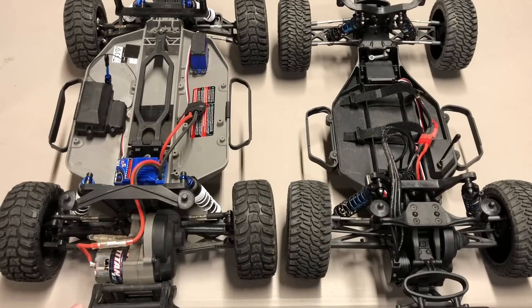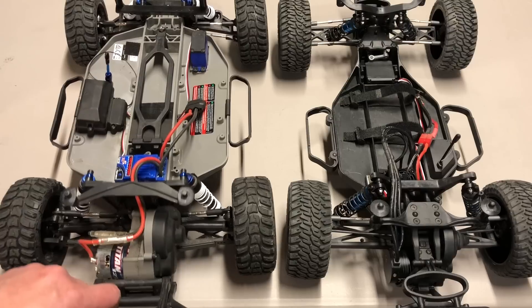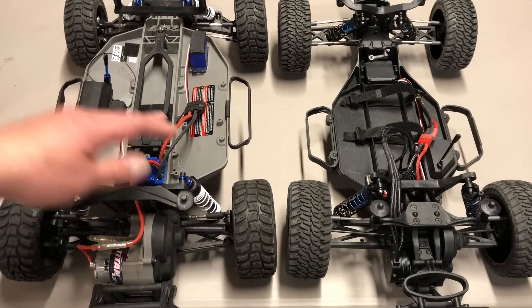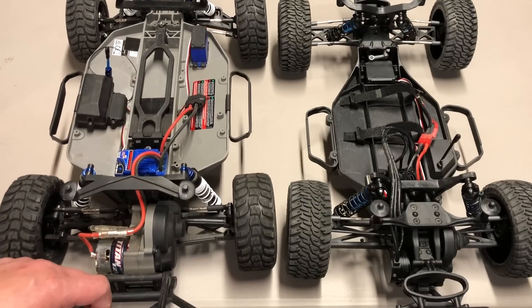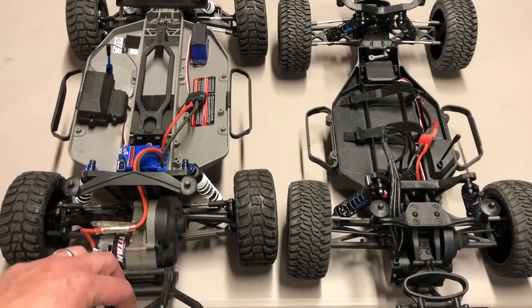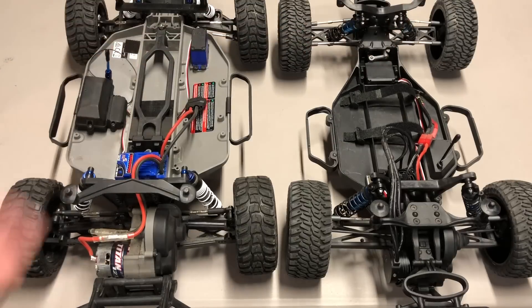Next is maintenance. RC cars are meant to break, so you're definitely going to have to fix, replace, and upgrade things. Neither of these are super easy to work on — they're rear motor short course trucks with a lot of body posts and bumpers around the transmission making it difficult to get to. Overall I find the Team Associated vehicle a little bit better — the servo pops out with two screws and the front end is really simple. So Team Associated is slightly better in the maintenance category.